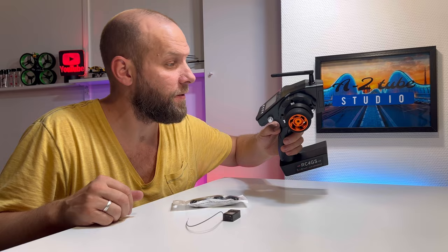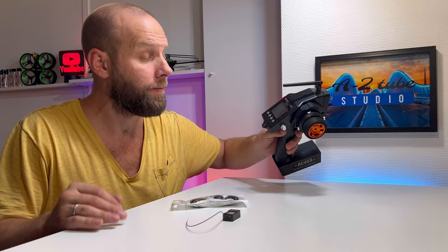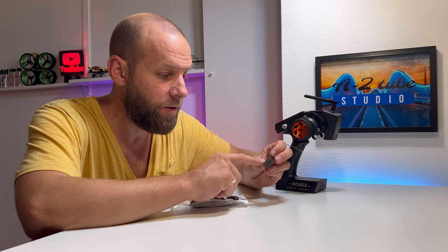And here's our beauty — looks really dope, I must say that. It's a little bit big and a little bit heavy, to be honest. But for me, it's okay. What also comes with it is the receiver.